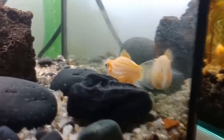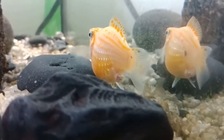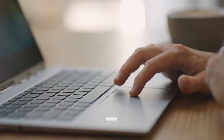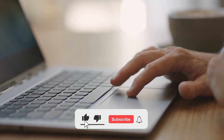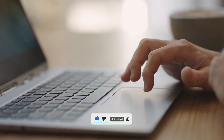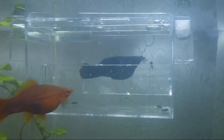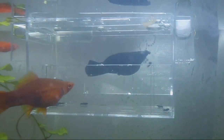From various types of molly fish down to its diet, let's now talk about the things you should take note of in setting up your molly fish tank. In setting up an excellent aquarium for mollies, here are some of the essential things you should know.